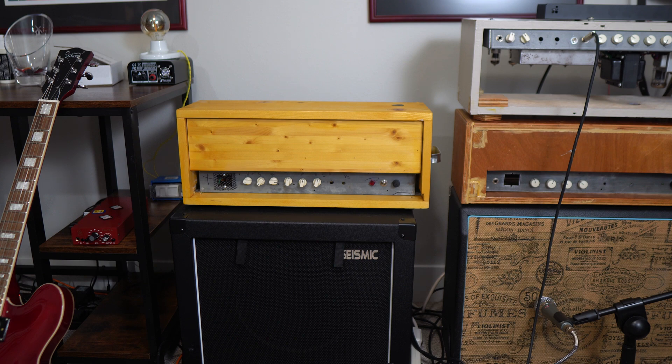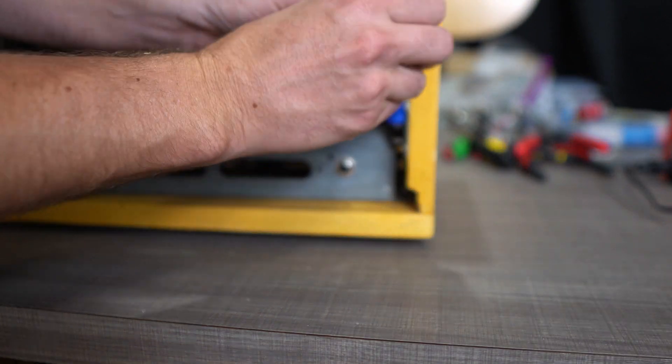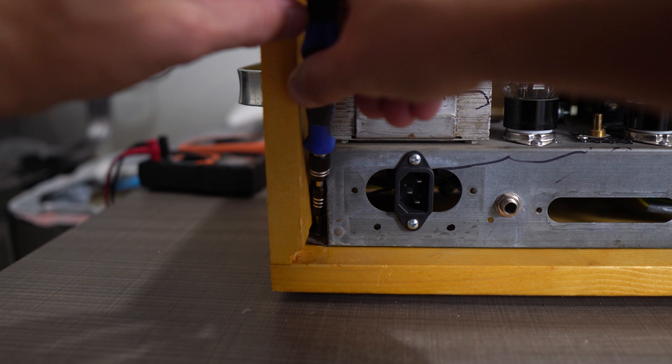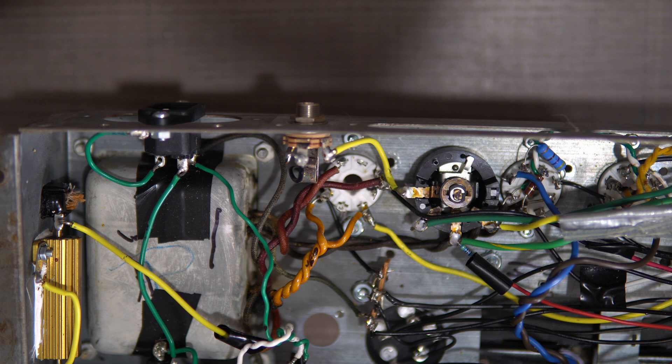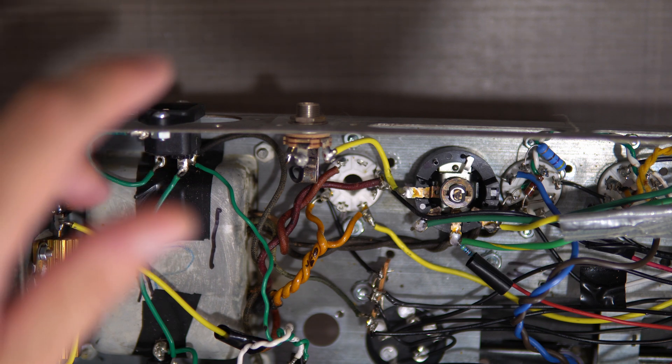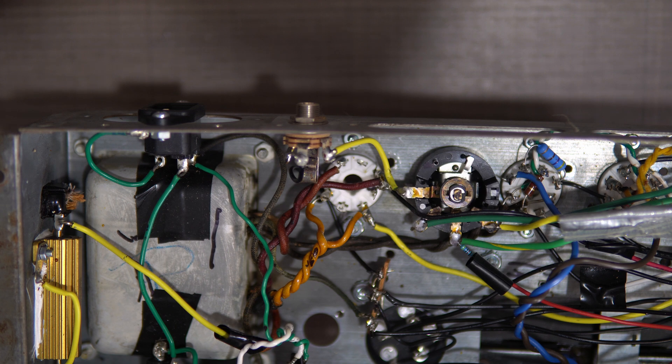Let's pop this boy open and see what we have to do to make that happen. First of all, I want to make you aware I've pulled the tubes out. My amplifier is not plugged in. I've also used my discharge tool to take all the voltage from the filter capacitors and bleed it all to ground. And then lastly I took a digital multimeter and tested the filter caps to ensure that there is no DC or AC voltage of any kind in the amplifier circuit. If you are not comfortable taking those steps and ensuring that this amplifier is safe to work on, then you should bring this to a qualified technician and have it done professionally.